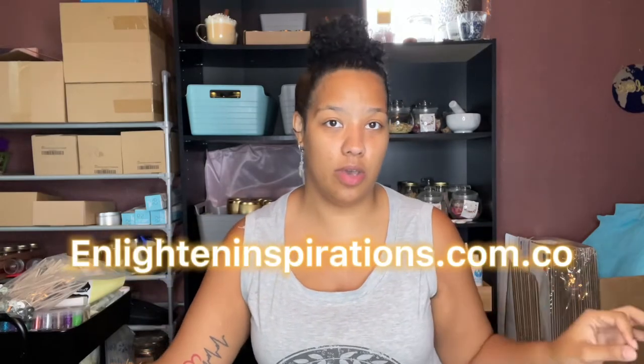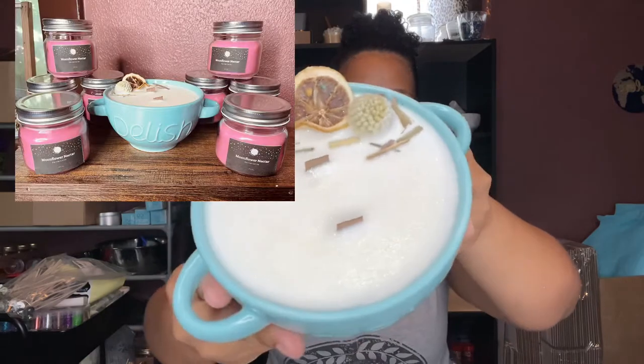The second thing I want to mention before we jump in: on my website at enlightenedinspirations.com.co, if you subscribe to the email listing, I am doing a 19-ounce candle giveaway of this big one right here that I made from the rest of my wax while waiting for more to arrive. I'm a starting-out candle business so glasses and supplies are very expensive right now while I'm trying to build clientele — you just gotta find ways that work.